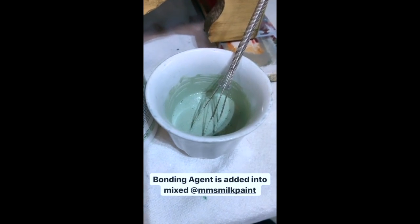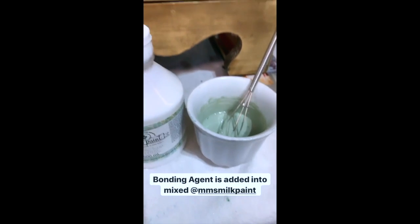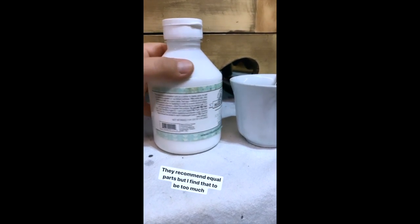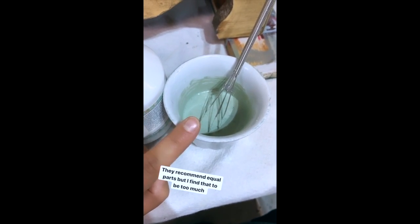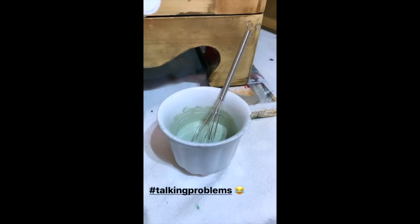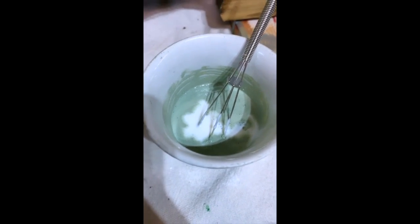Go ahead and mix up a regular batch of milk paint — I have other videos in my highlight reel on how to do that. The bonding agent is added to mixed milk paint, and the amount depends on how much adhesion you want. The official instructions say to use equal parts bonding agent to mixed milk paint. I've mixed up a quarter cup of paint here, but I find that ratio is a little too watery, so I just eyeball it — a couple of squirts, enough so that about half the surface is covered in bonding agent, then I mix it in.